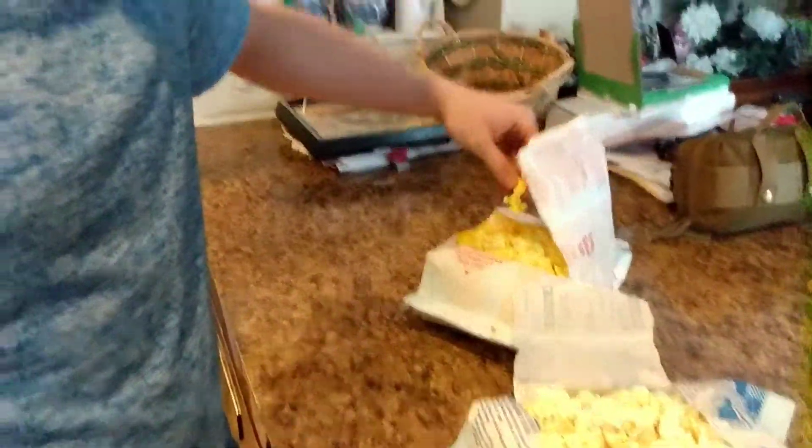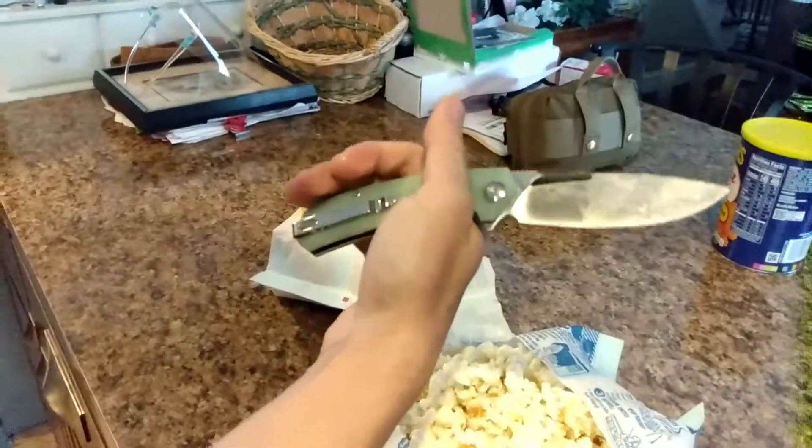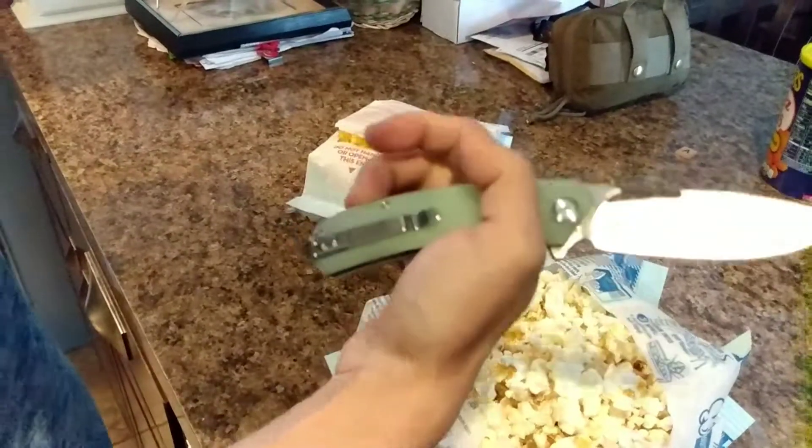And this is extreme cheesy butter. Popcorn's great. Knife is all buttery — you've got to clean it after. Water and wipe, water and wipe.